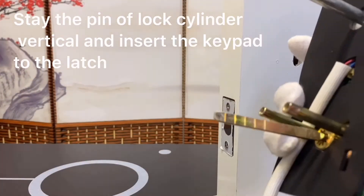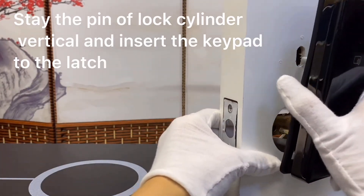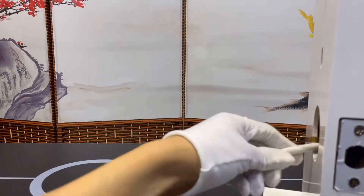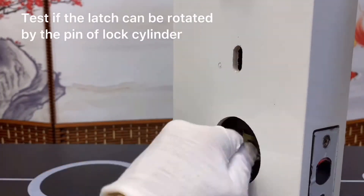Keep the PIN of the lock cylinder vertical and insert the keypad to the latch. Test if the latch can be rotated by the PIN of the lock cylinder.